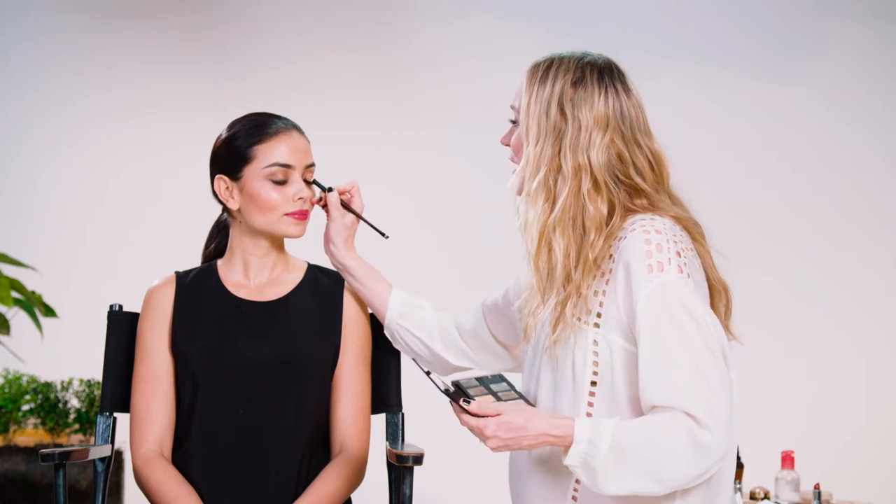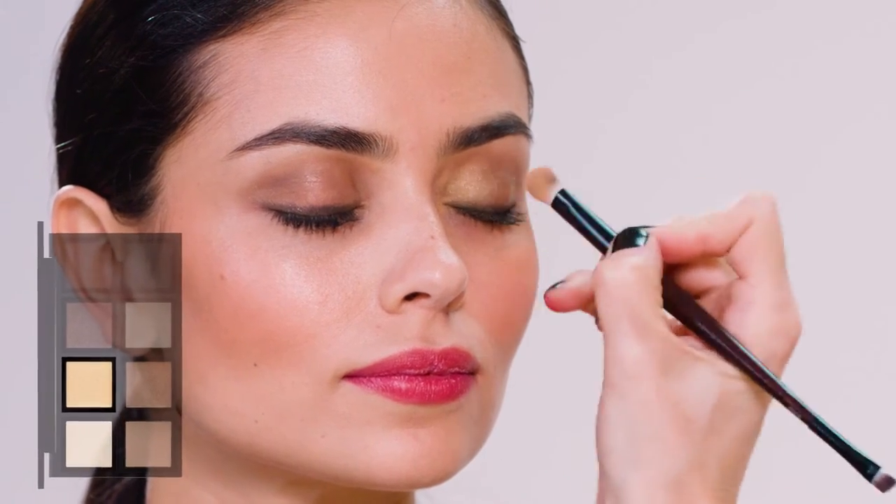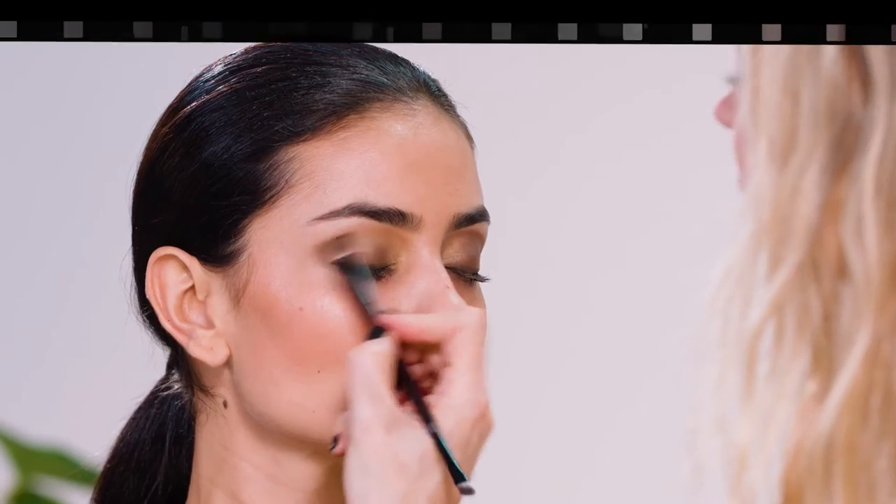Now I'm going to go into the evening look. I'm going to apply it from the inner corner here and take it just to the center of the eyelid, and on the inner corner here. I'm now going to use dark brown. I'm starting with the blending brush first of all, which I've dipped into water.